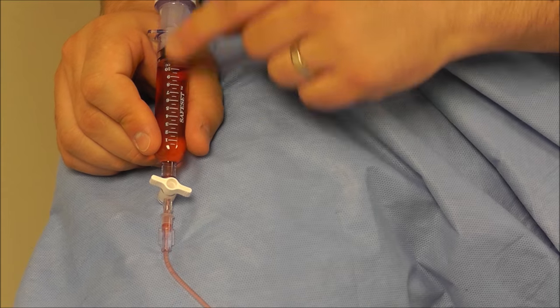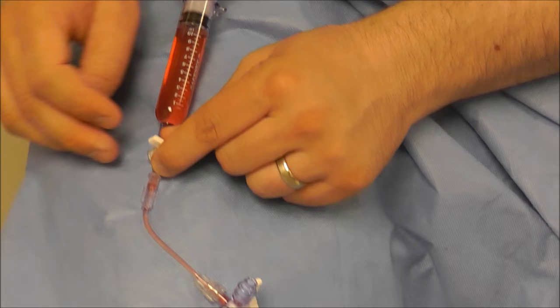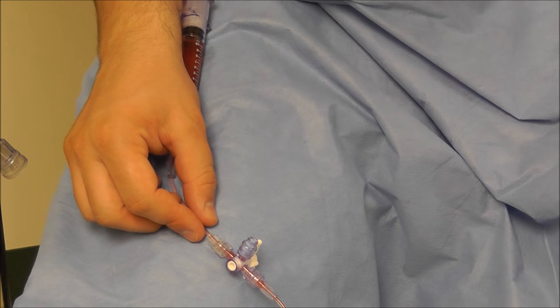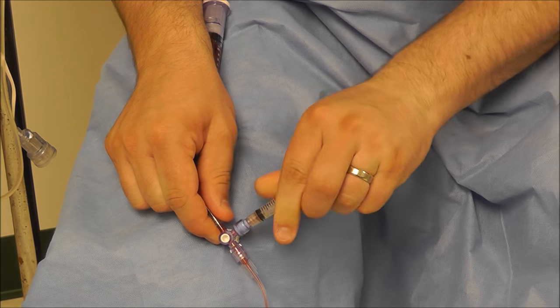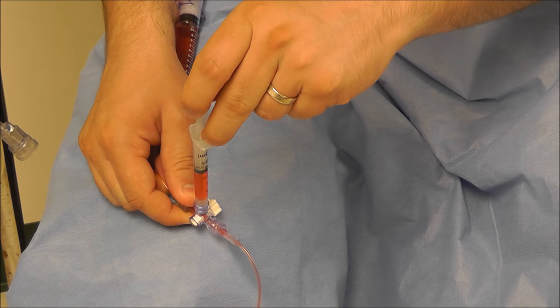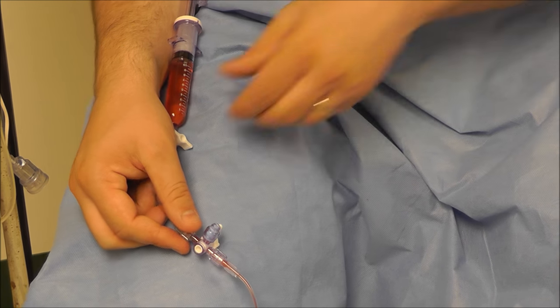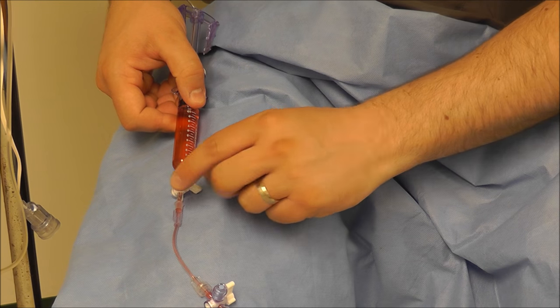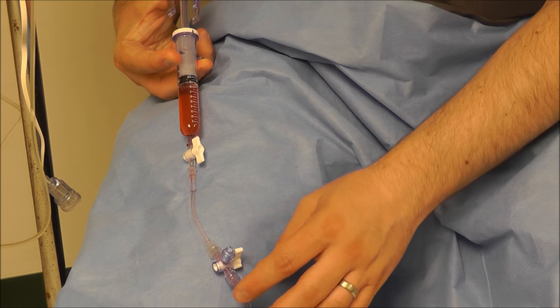Once that's all drawn in, we want to make sure we turn our stopcock anti-parallel. We then take our 3cc blood syringe, hook it up to the stopcock, and we withdraw our undiluted sample of blood. We send this off. Next step is we turn this stopcock back parallel, and we go ahead and push on the plunger and flush it.